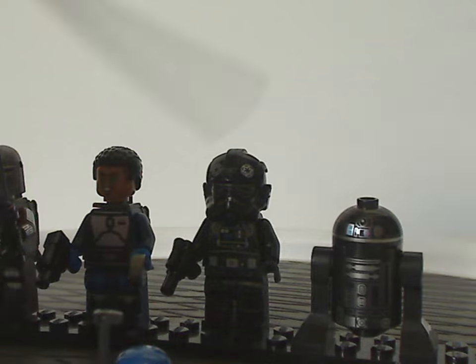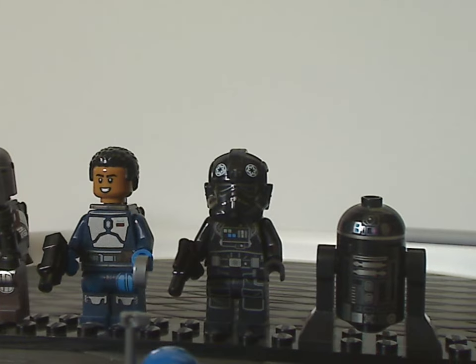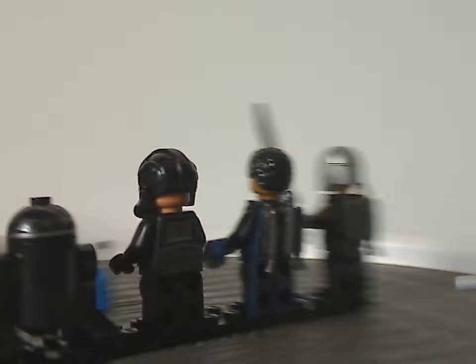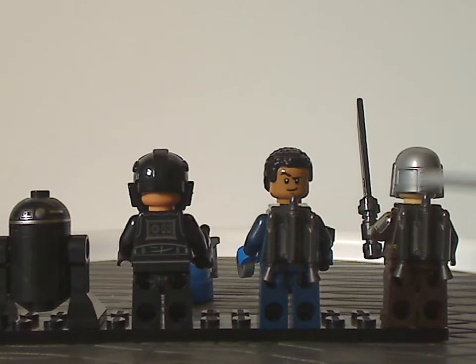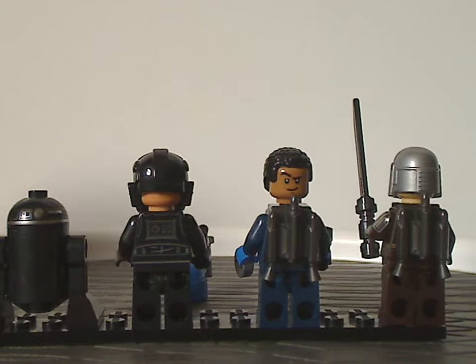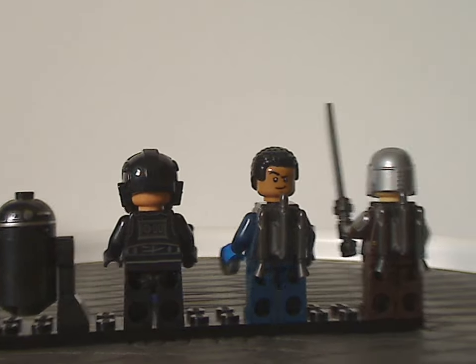Last of the minifigs is the Astromech droid R2E6. Quite similar to most Astromech droid pieces, but nice to see it in black, which we haven't seen in quite a while. On the back side, there is some back torso printing on all the minifigs. The Mandalorian Fleet Commander is the only one with a double-sided face. The TIE Fighter pilot still has that large gap for the helmet part.